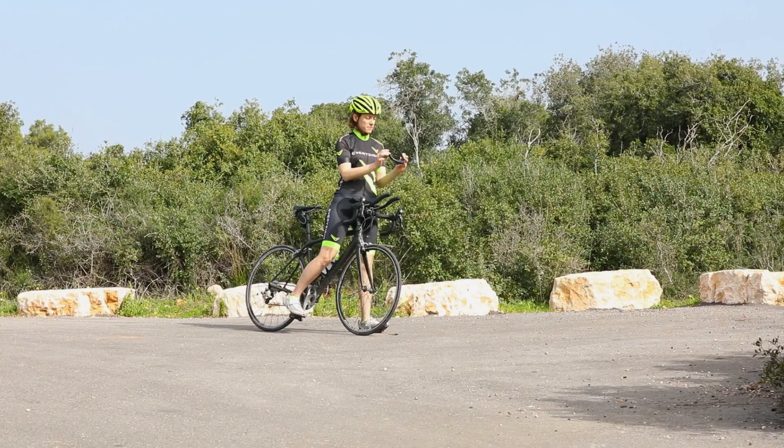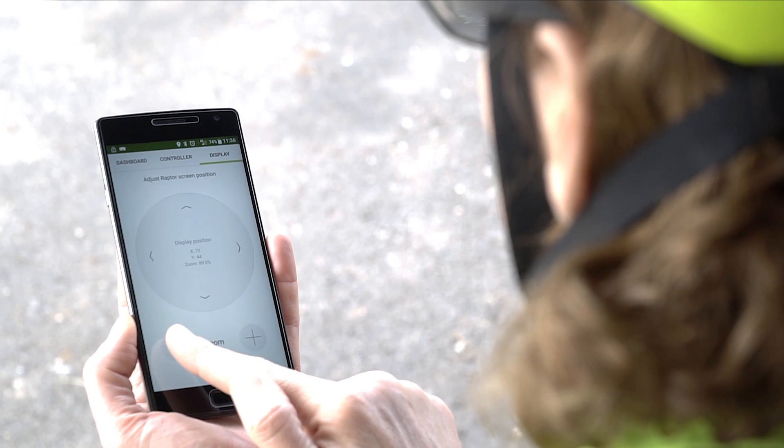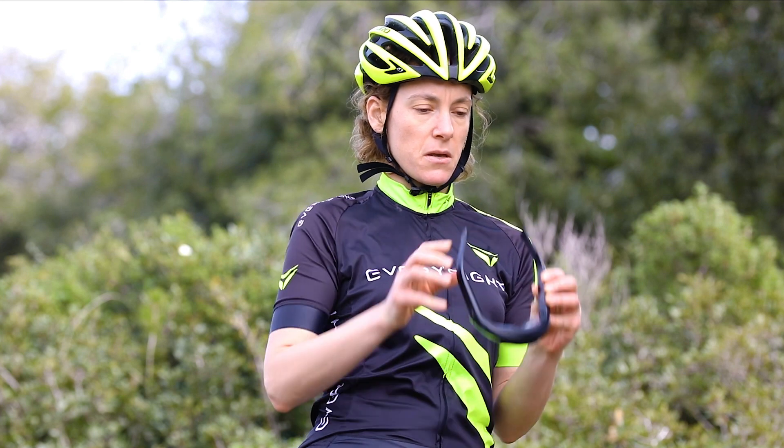Be sure to stop at a safe point and adjust the nose pad or digital display to maximize your comfort and visibility of the beam display. Remember that in addition to adjusting the digital display, Raptor's nose piece is highly adjustable. This process may take some time, but in the end you'll have your perfect fit.